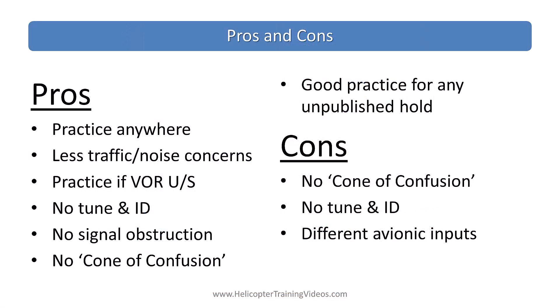Let's go through a summary of the pros and cons of using a virtual VOR with the 430 and 650. The pros are: you can practice this anywhere, you can set up somewhere with less traffic and no noise concerns, you can practice even if the VOR is unserviceable or out of service, there's no need to tune or ID, there's no signal obstruction if you're too low, there's no cone of confusion, and this is good practice for any unpublished hold whether you're using a VOR or a fix using RNAV.